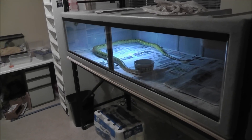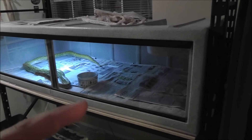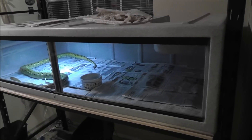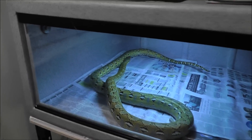What's up everybody, it's Tyson from Cincinnati Snakes. Just wanted to show this off a little bit. I got this cage here — it's a Vision 632. I got it on Craigslist for one hell of a price. I just finally got it all set up.